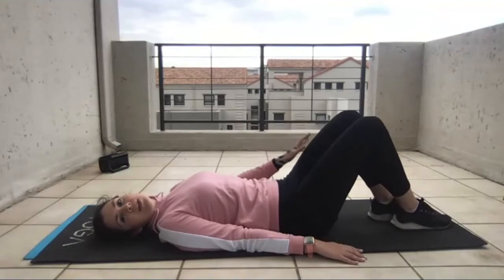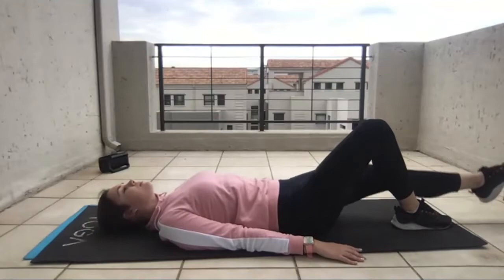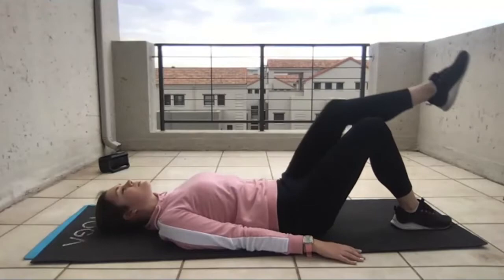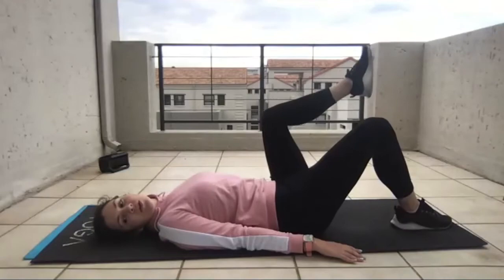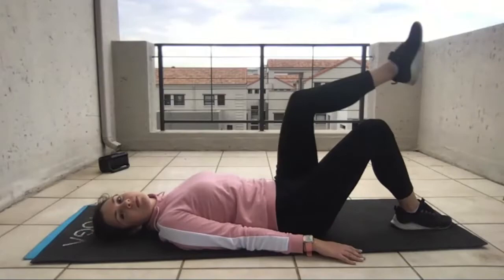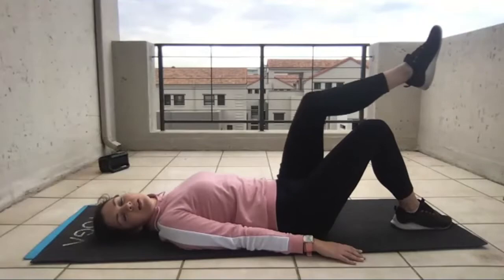We're going to repeat that on the other leg. On the opposite leg, start with the straight leg, bring it up, opposite side, to the middle and down. Keep that joint moving — nice and slow and controlled. We've got three more — two more, and last one. Good, and relax. Rest, catch your breath, take a break.